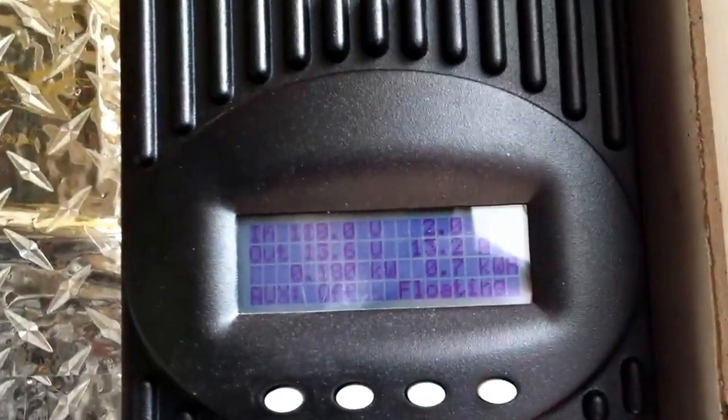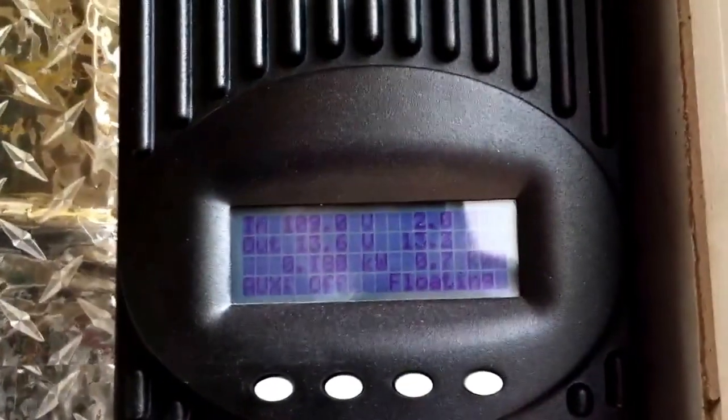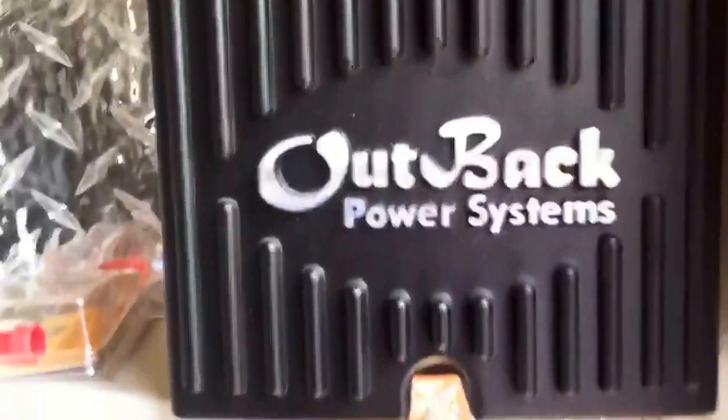So that's the readings I'm getting. I'm currently floating. I'm still 12 volt, by the way, for right now. So that's my charge controller.